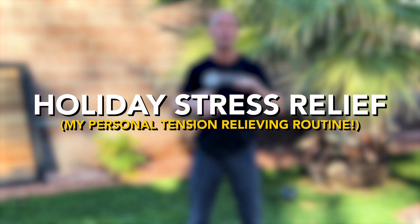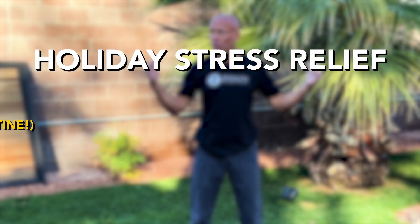Hi, I'm Dr. Eric Cobb of Z Health Performance. If you look around, it's holiday time, and the holidays tend to breed a lot of tension for people. Today we're going to talk about just a few approaches to decreasing overall body tension — specifically some that show up whenever we are doing a lot of new things and dealing with family. So this is kind of your holiday stress relief guide.